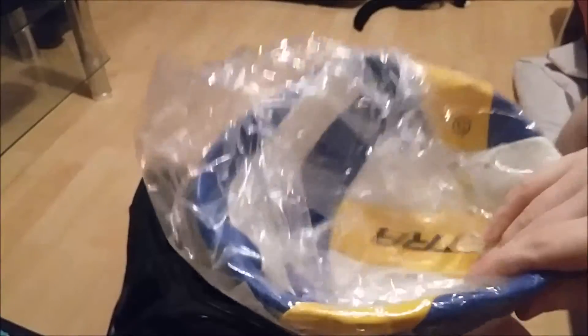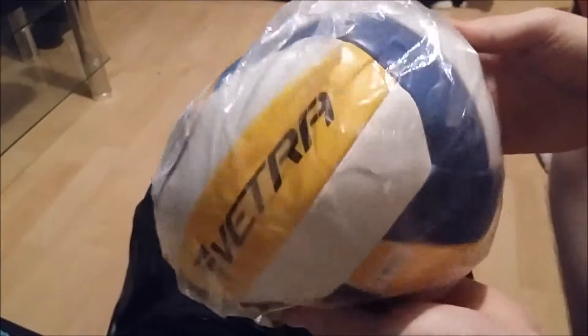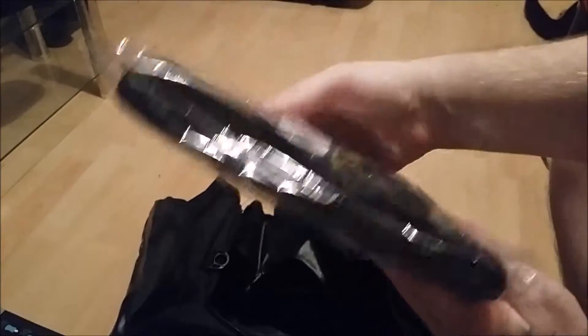This came in the bag as well — it's a volleyball, quite a thick volleyball actually. I haven't got a pump to hand to pump it up, but I mean, I don't really need to review that guys, you can see what it does. It is in the bag because it came with the bag — I suppose you could do some exercises with it if you wanted to throw it around or something. And the final thing that came with the bag is like a pair of gym socks or football socks, basically — knee-high socks.